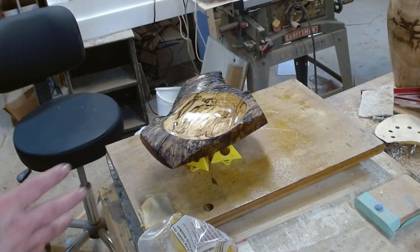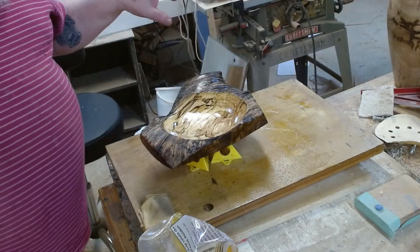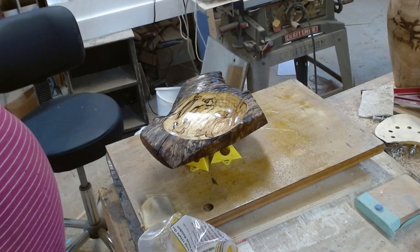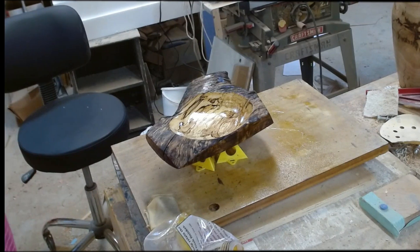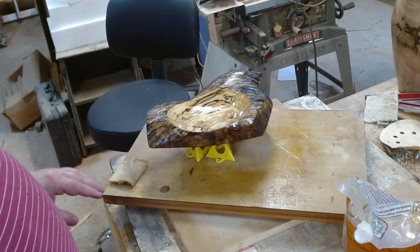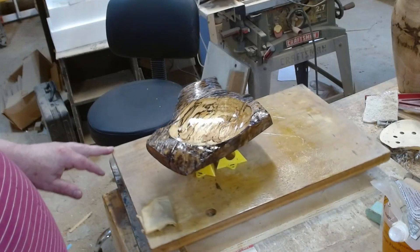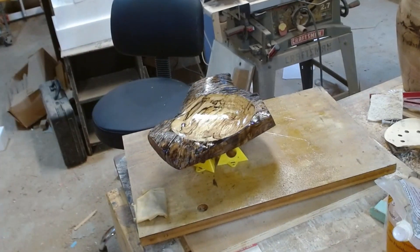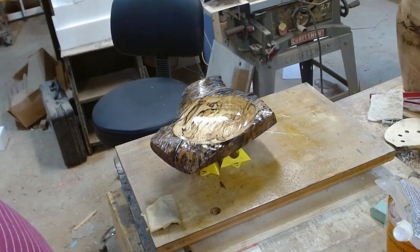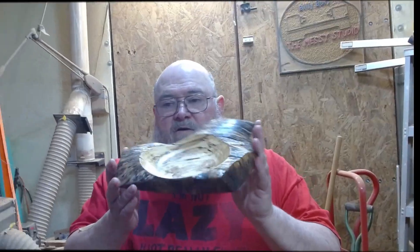I've got about five coats on the back — I think that's going to be enough. I've got one coat on the front so far and I'm probably going to put two or three more before the day's out. I'll come back when I'm ready to glue my logo coin in. That's three coats of Wipe On Poly satin on the front. It's still a little glossy right now, but I'll let this dry overnight and do a little buffing tomorrow just to even everything up. We'll glue the logo coin in and this will be done. I'm actually very happy with this piece.